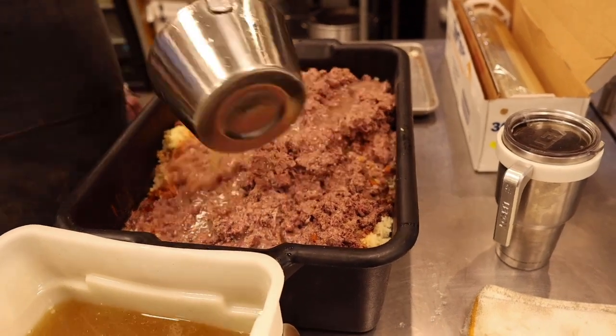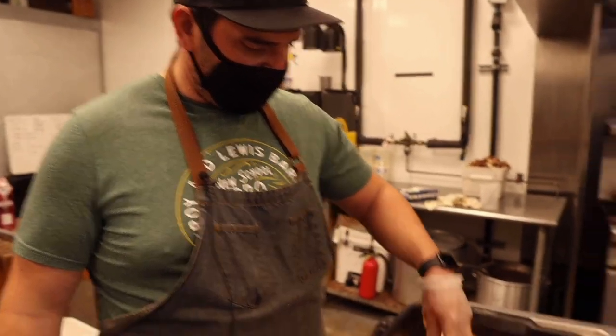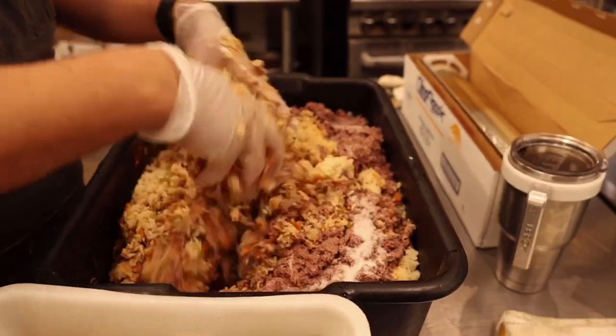I put salt in the rice but I'm going to add a little more directly into the boudin mix now. This smells so good — so Cajun right now.